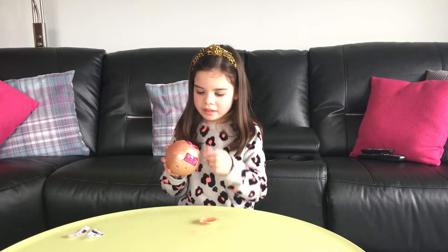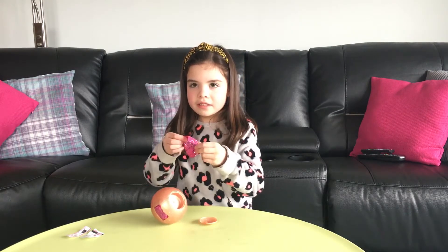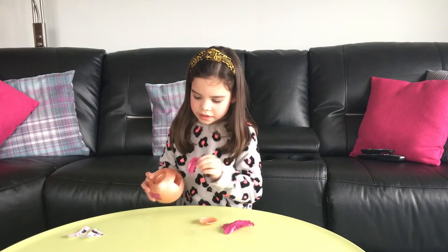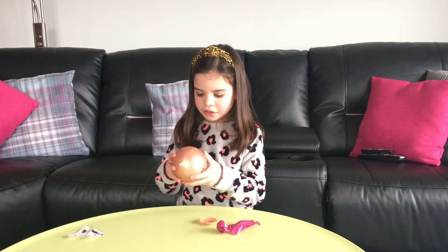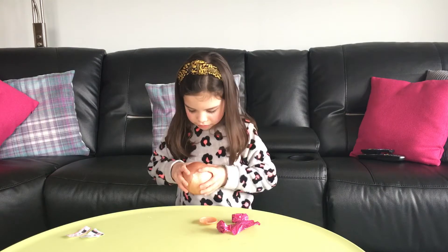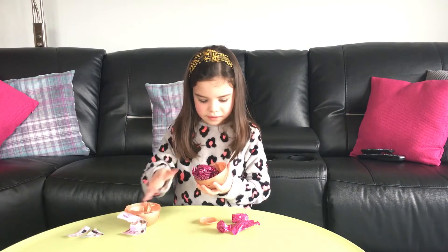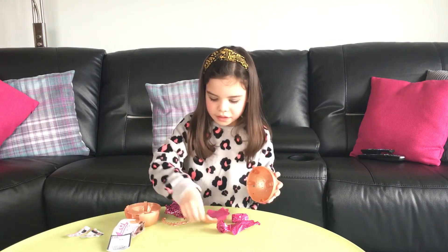I'm going to start with this prize — I think this is the outfit — then my next surprise. I'm going to take all the surprises out first. This feels like the water one. Open the ball — there's more stuff inside it. I'm going to put all this to the side.